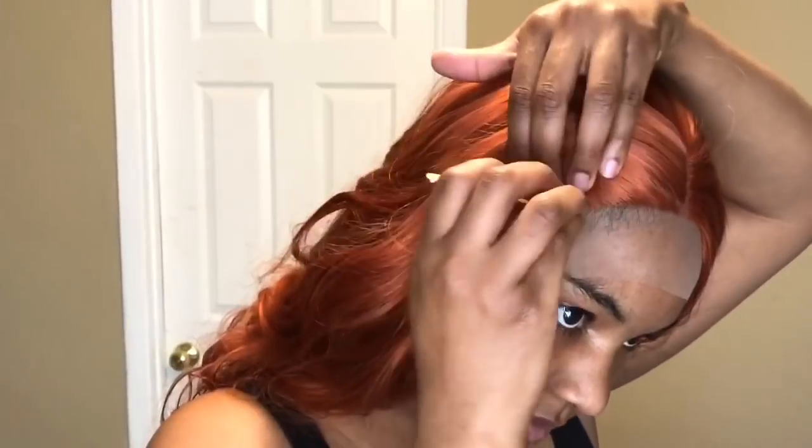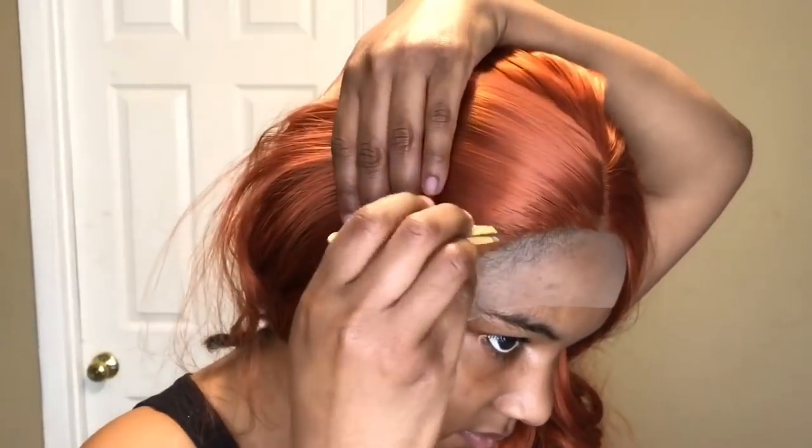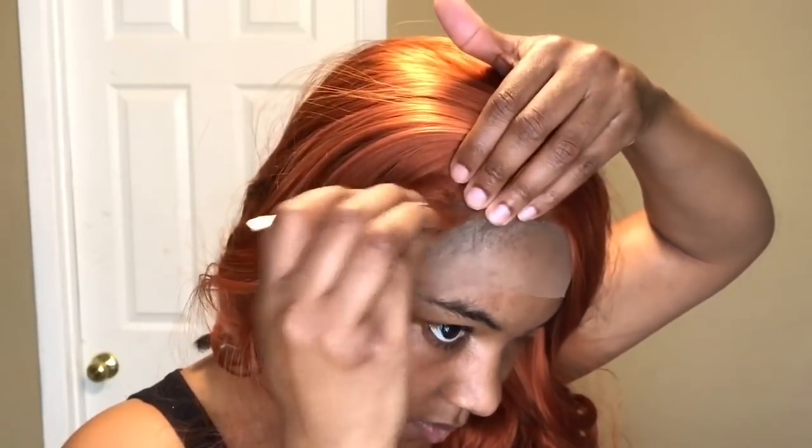I'm just cutting off some of the lace right now because it was in my way and I couldn't really see past it. I'm going to go directly into plucking, trying to finesse this hairline the best that I can. I was plucking in random spots, then combing out the hair I basically ripped off the lace just to see what the hairline looked like, because I didn't want to go too far with the plucking.